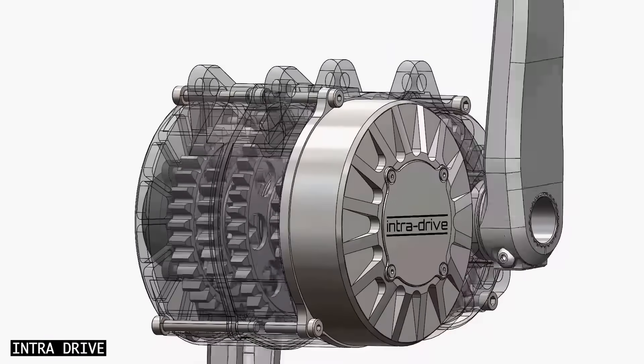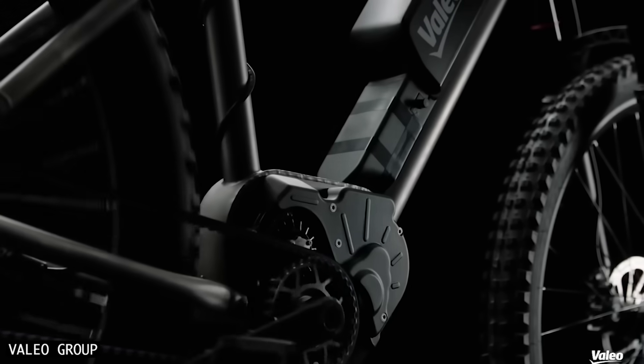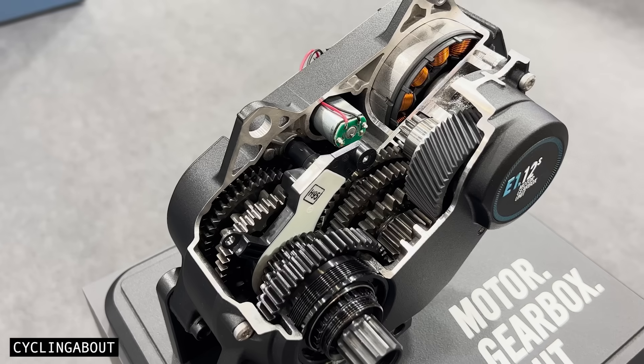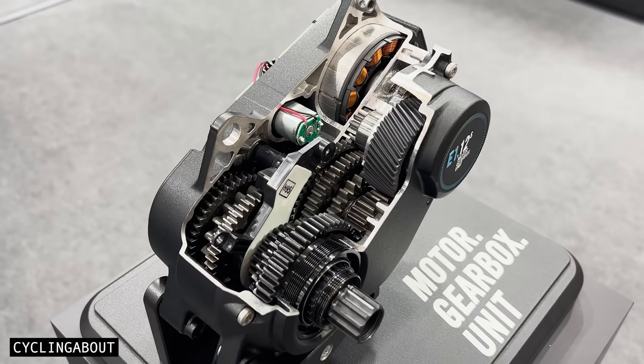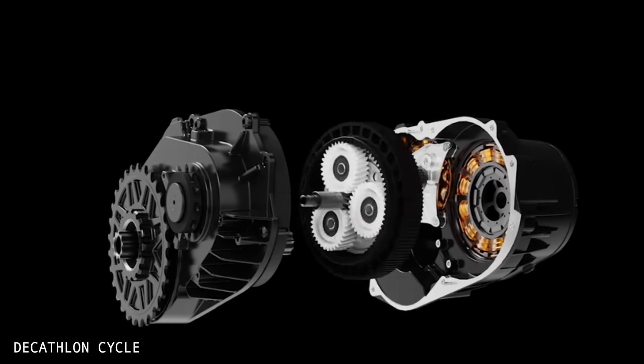This solution simplifies the drivetrain, weather-seals the gear components, and improves the weight distribution of the bike. Some integrated drivetrains have now taken it even further by stripping out the gearbox components and using an electronic, continuously variable transmission instead.